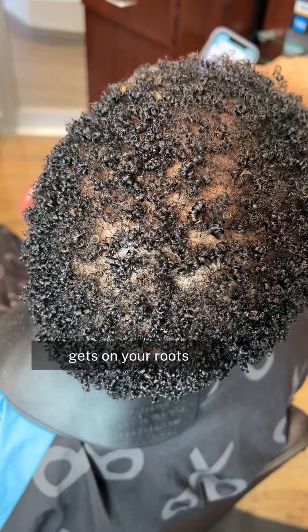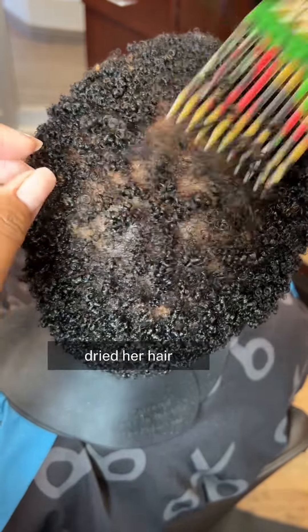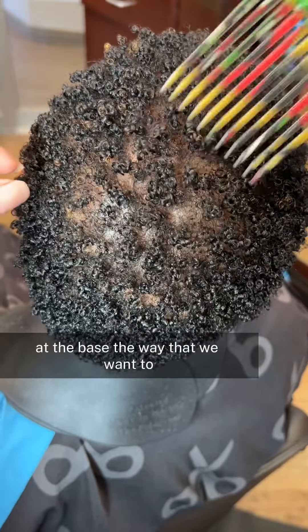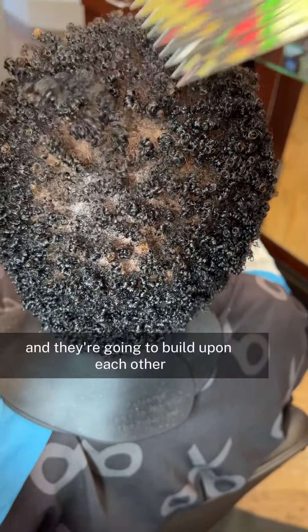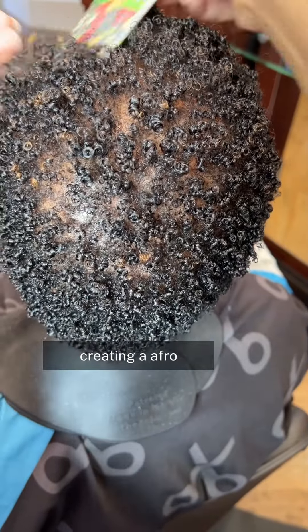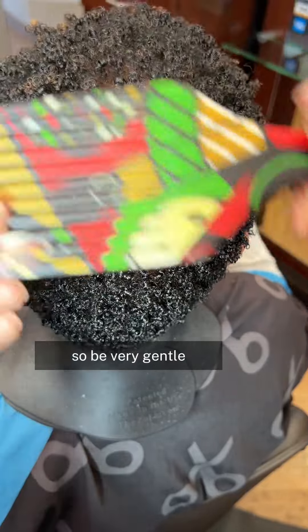It's okay if a little bit of product gets on your roots, we just don't want it saturated. I've already dried her hair and I'm using a plastic pick — this is really important. A metal pick's teeth are too small and won't help diffuse the hair at the base the way we want, because the hair fibers are statically charged and they connect to the dry hair, building upon each other to give you fullness. You just want to gently lift, creating an afro effect at the roots. Don't pull through your curls — you still want that definition on the ends, so be very gentle and take your time.